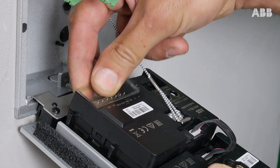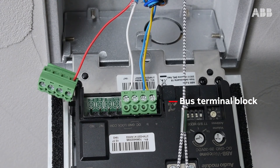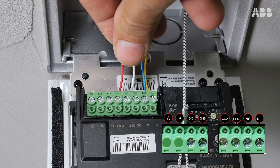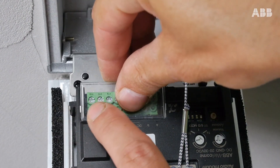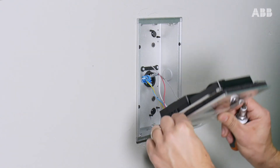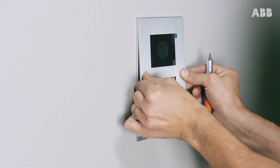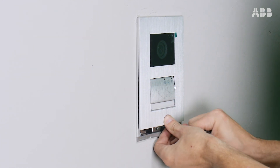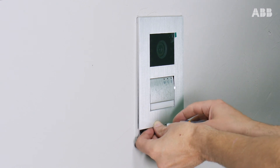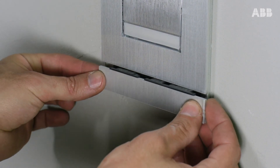Remove the plastic cover. Insert the terminal block where you connected the bus on the left-hand side of the outdoor station, and the other terminal block on the right-hand side, so that the terminals correspond to the marks indicated on the chassis of the outdoor station, and then replace the cover. Put the outdoor station in place, screw it in, and then put the ABB band back in place.